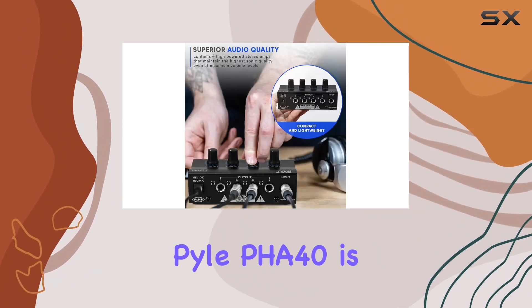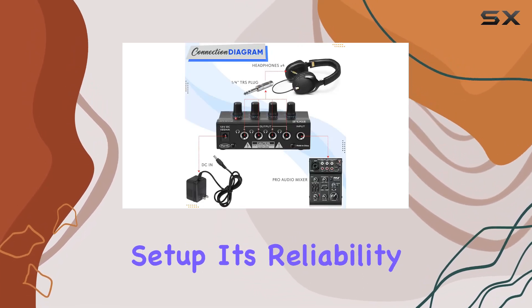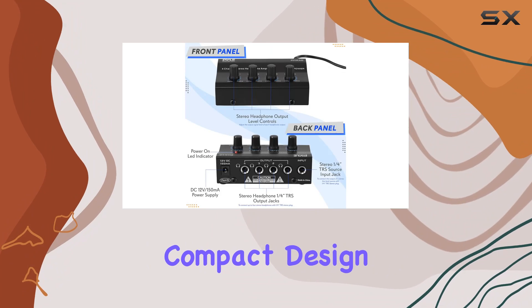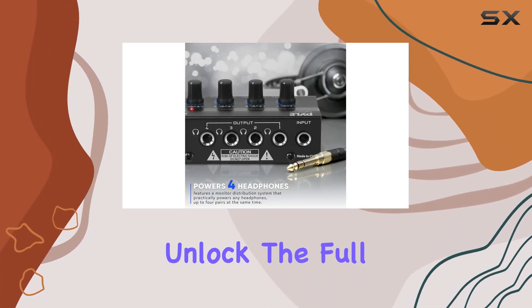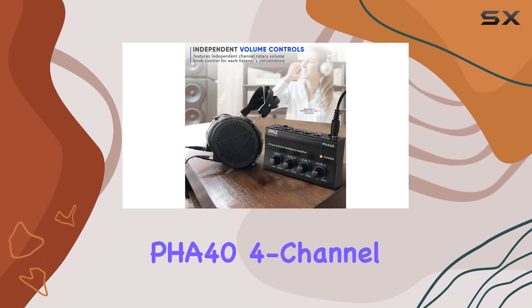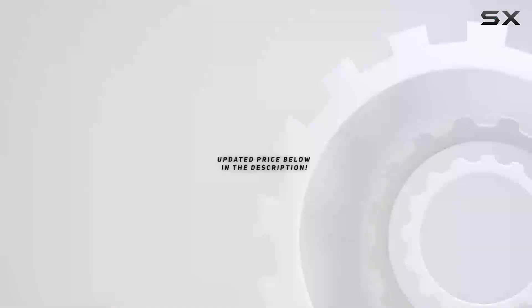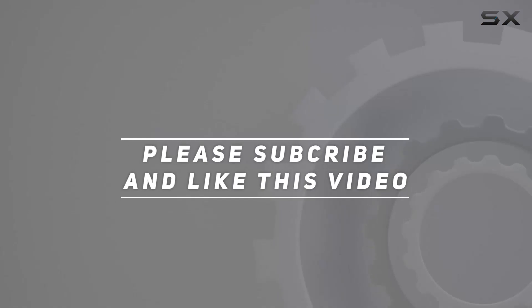In conclusion, the Pile PHA40 is a must-have for any studio or live performance setup. Its reliability, compact design, and outstanding audio quality make it a fantastic addition to your gear arsenal. Unlock the full potential of your studio with the Pile PHA40 four-channel headphone amplifier. Check out the video description for updated price, and thank you for watching.